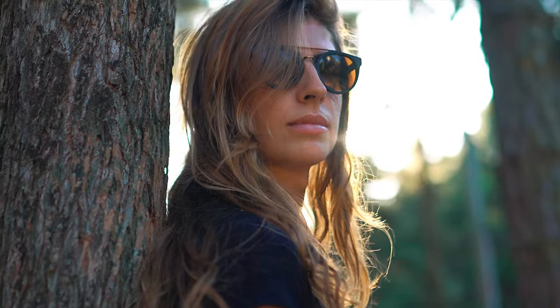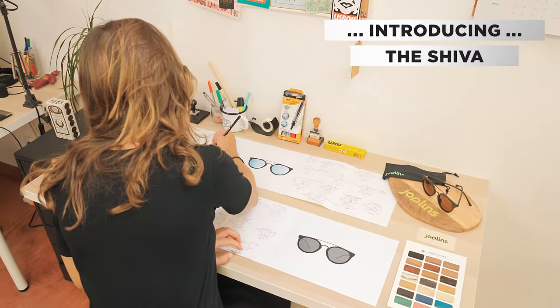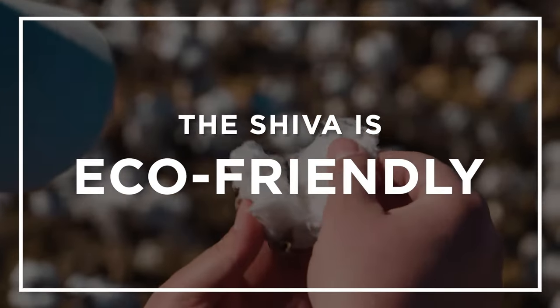After two successful crowdfunding campaigns, we are back again, and we're proud to introduce you to our latest model, the Shiva. The Shiva is sustainable and eco-friendly.